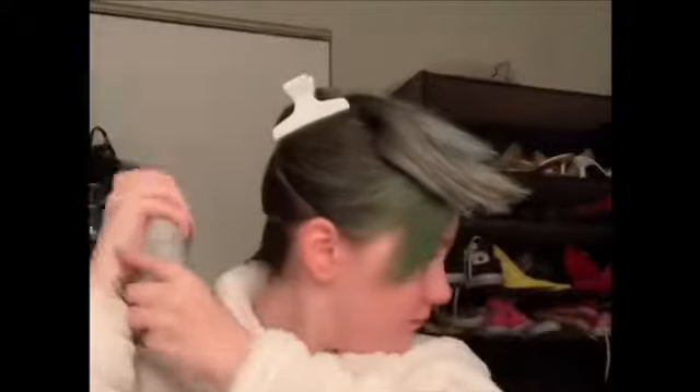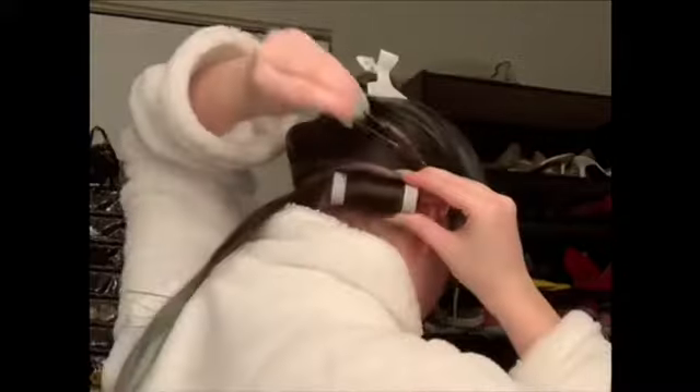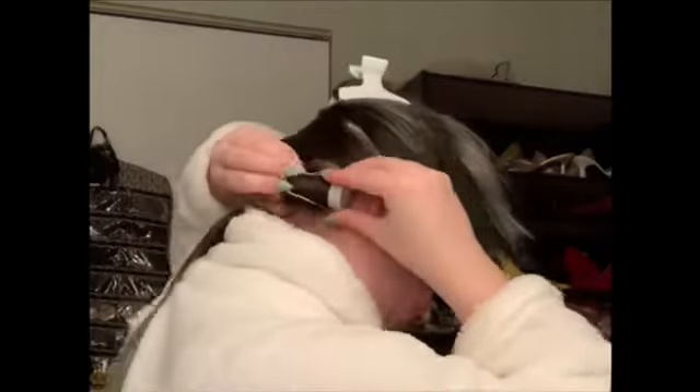I then grab my heat protectant spray — this one is by Kenra. I like this one because I do get a good hold out of it without getting that crunchy feel. I spray each section, divide that bottom part in half, and roll with a hot roller in each one. The way I put the rollers in is typically how you would do any roller — whether cold or hot — start from the tips all the way to the end so you don't get a fishhook, and just roll it all the way up to the base. Then I repeat those steps going all throughout the head, continuing in the back area, then moving to the sides, and then rolling on top.